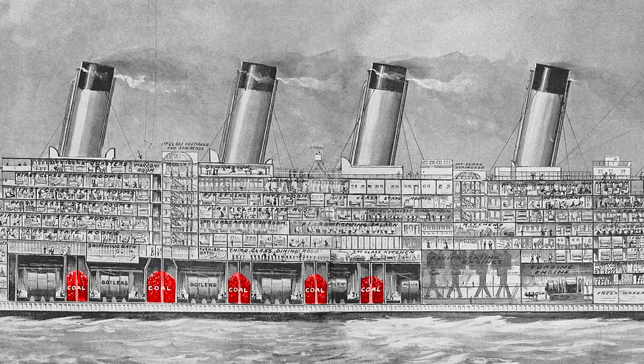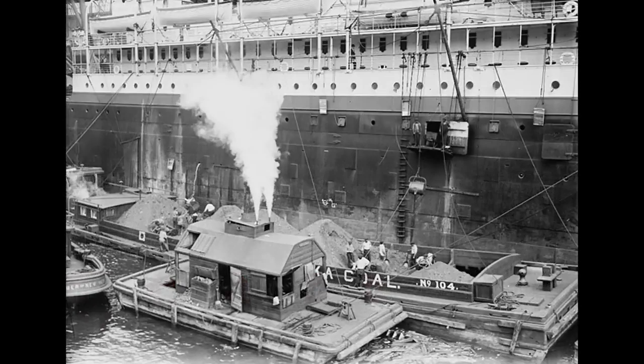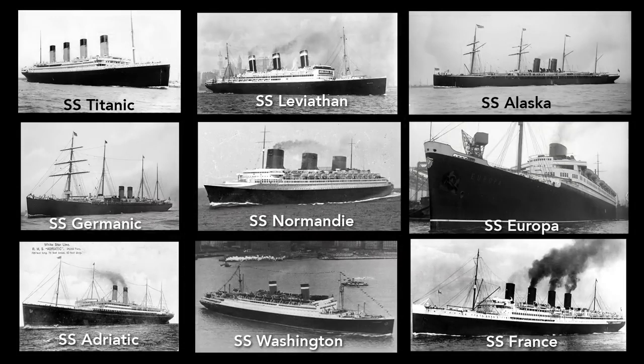The Titanic needed 4,000 tons of coal for a transatlantic trip, which took 24 hours to shovel into the bunkers. Here, in this photo of the SS Minnehaha, coal is being loaded into coal ports on the side of the hull — loading coal into the Titanic worked much the same way. This loading left streaks of coal dust on the hull, and so nearly all ocean liners at the time were painted black to help hide these traces of coal.